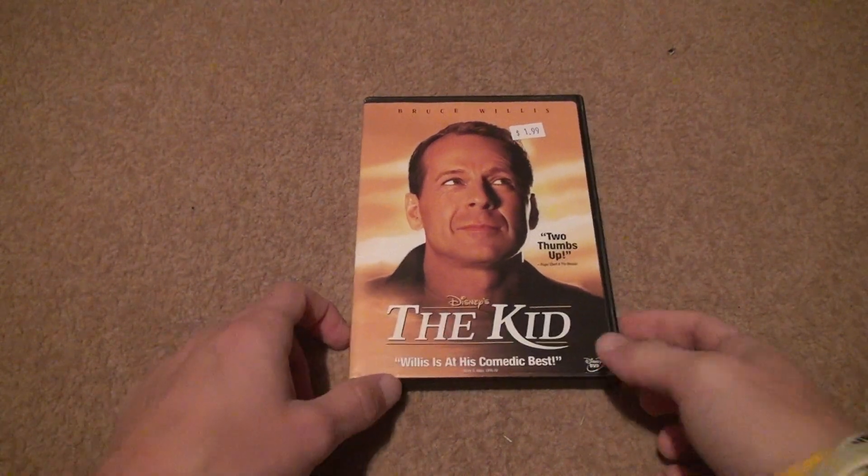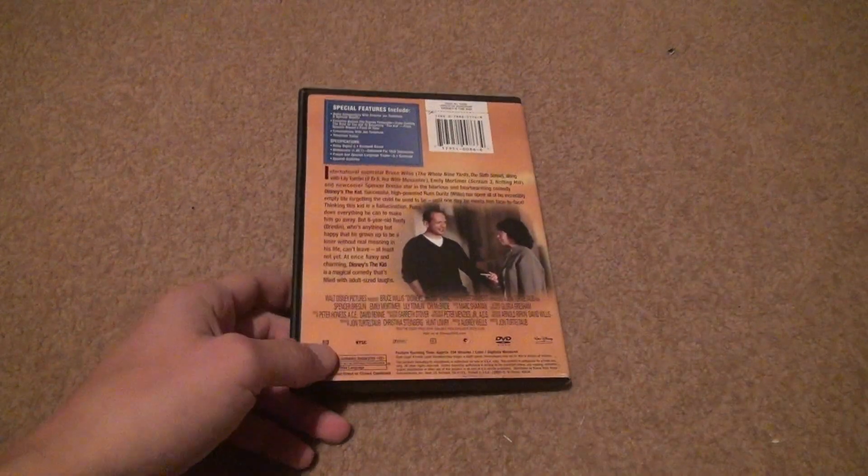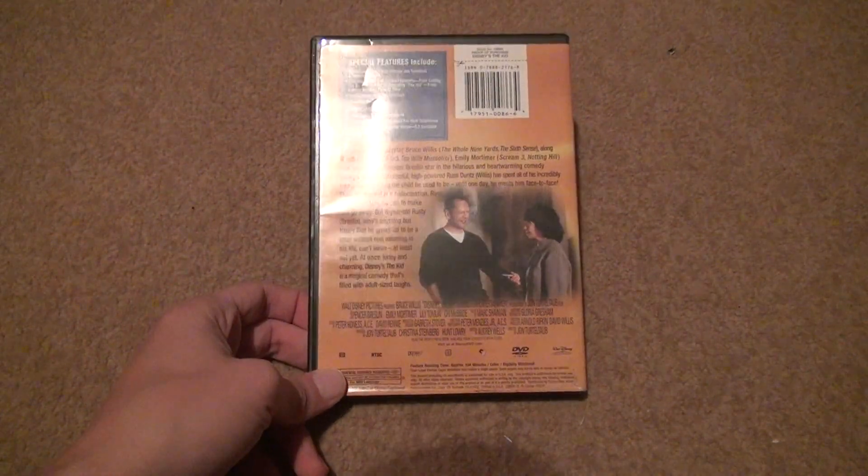I didn't need the Blu-ray or anything for this, and I know there's a Blu-ray and maybe a 4K. I know there's a Blu-ray for sure, though.